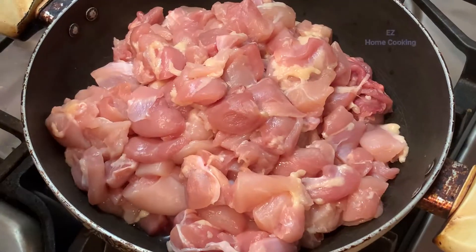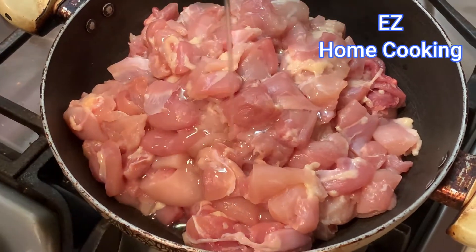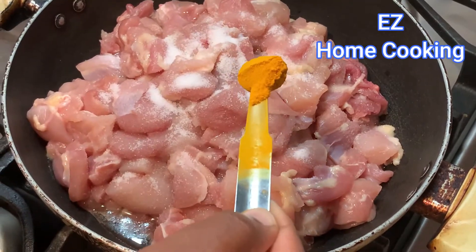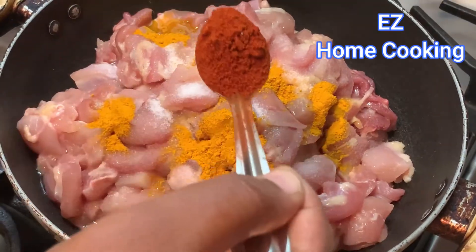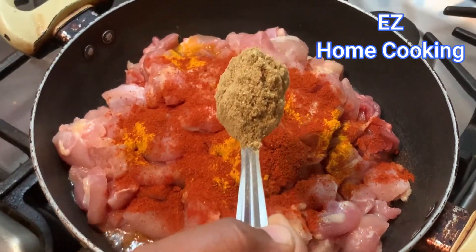I took some chicken and added oil, salt, turmeric powder, red chili powder, coriander cumin powder, garam masala, and ginger garlic paste. All the ingredients are mentioned in the description below with the quantities, so you can take a look at them.